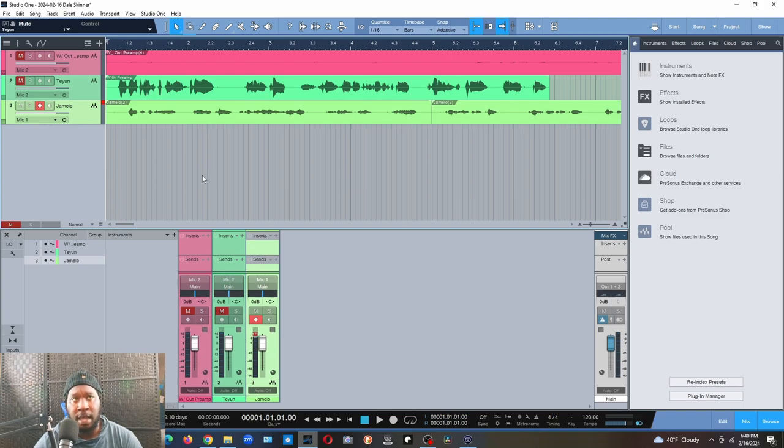Right now I'm about to play three tracks. I have a track recorded without any preamp, then a track recorded with the Tiune preamp, and a track recorded with the Gemello preamp, so you can get a good idea of what that sounds like. If you're interested you can purchase it on eBay or look elsewhere. Here's what it sounds like — first without the preamp.